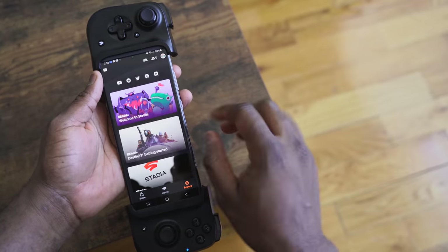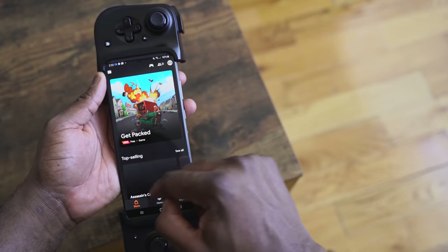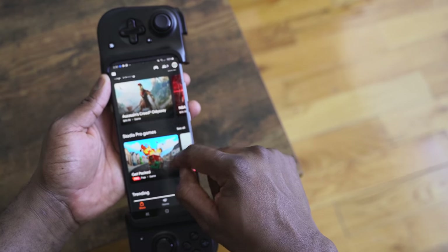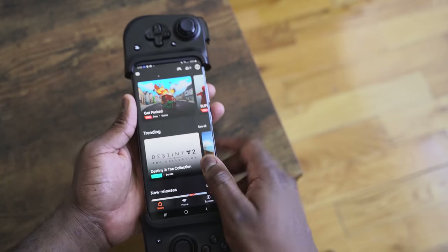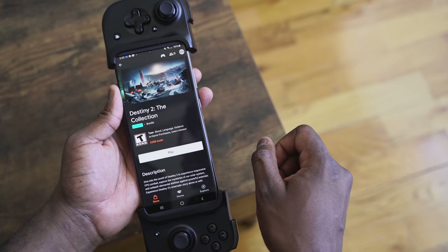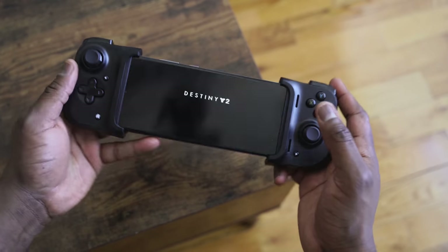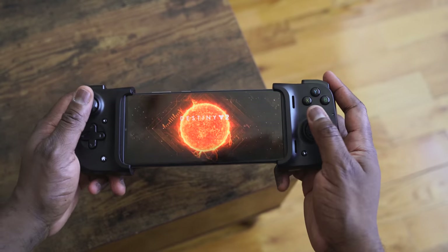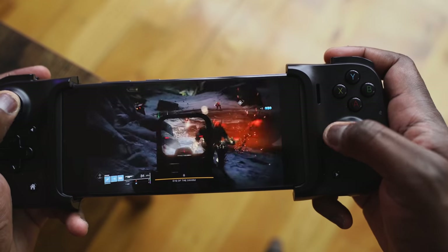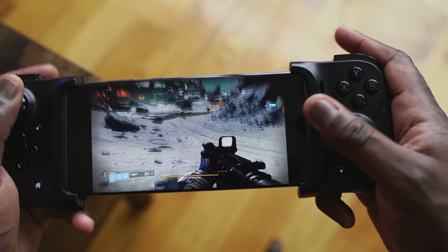Let me start with what it does really well. If you're playing Project xCloud, GeForce Now, or Stadia, it works perfectly. You plug your device in, power up Stadia, and you can start playing games right away — no issues, no fuss, no stress. All buttons are recognized and you're good to go.